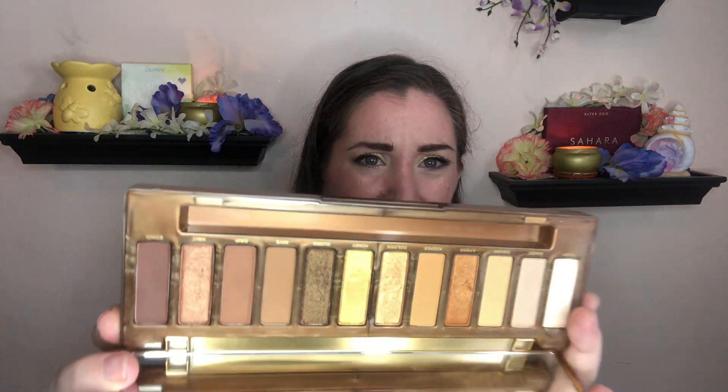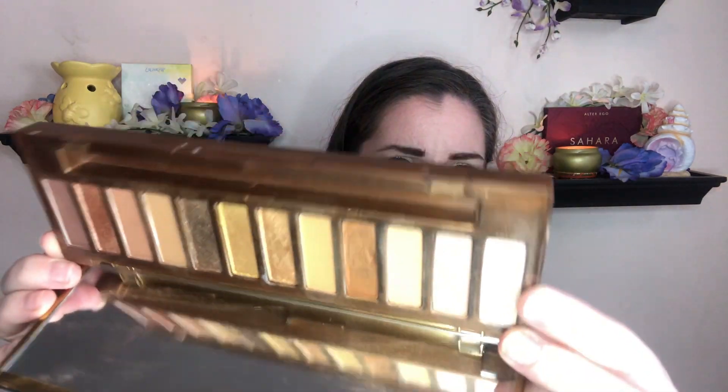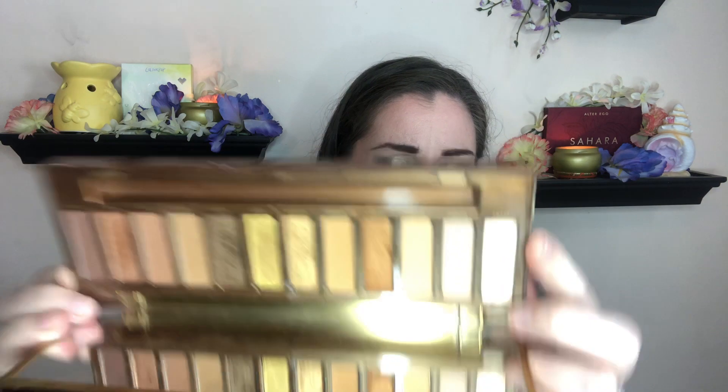Then we have this palette here — this is the Urban Decay Naked Honey. That was the Focus palette also getting rolled out of the project. I did use this one a good number of times. The green checks are all the uses since the last time I've updated on this. Urban Decay shadows are really hard to make any difference on. There is no pan in here and no pan close. Maybe this one, if I continued to use it consistently for inner corner and brow bone, I'd get there in another month or so, but I'm rolling this out for now.